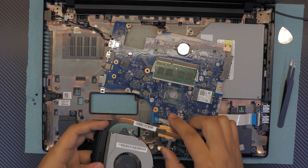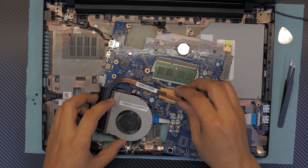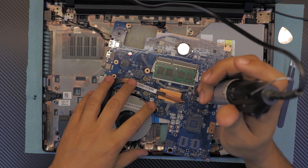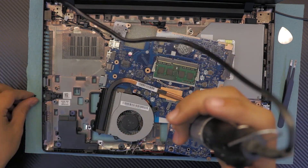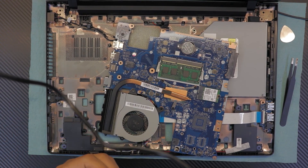Once you've applied the thermal paste, align the heat sink, grab the screws, and put the far-end screw in first. Then put in the remaining screws and last put the fan screw.